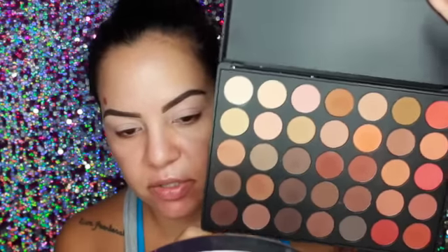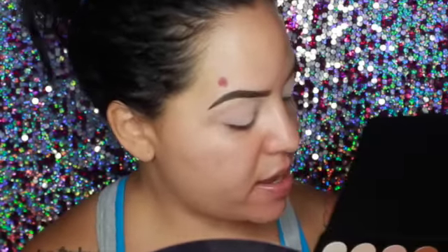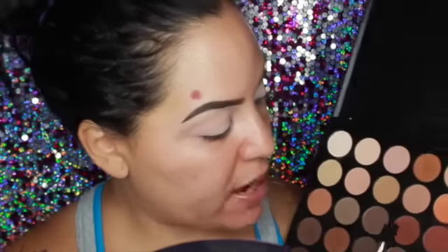I'm going in with my 35O palette — it's the all-matte version. I'm going to take the lightest shade and put that all over the eyes. Then I'm going to take this MAC 224 brush and go in with this color here as my transition shade.